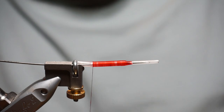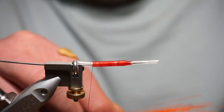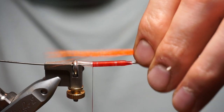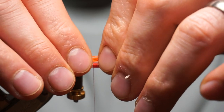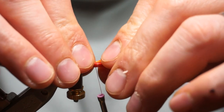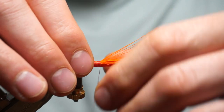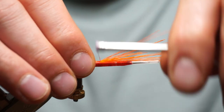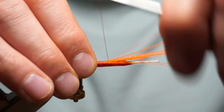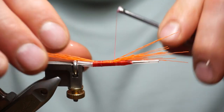Put the orange buck tail in at the back — maybe about twice the length of the body. I haven't tied one of these flies for a while so I thought I'd give it a go. Try and keep it square as you tie it.